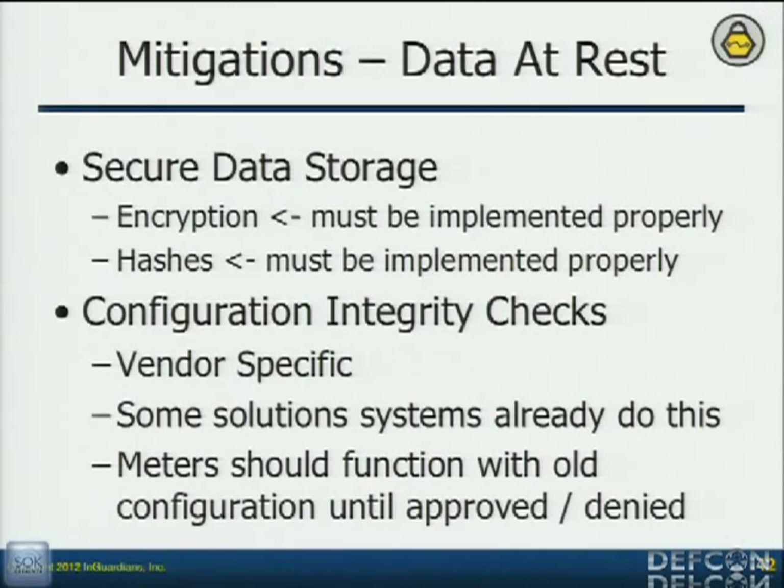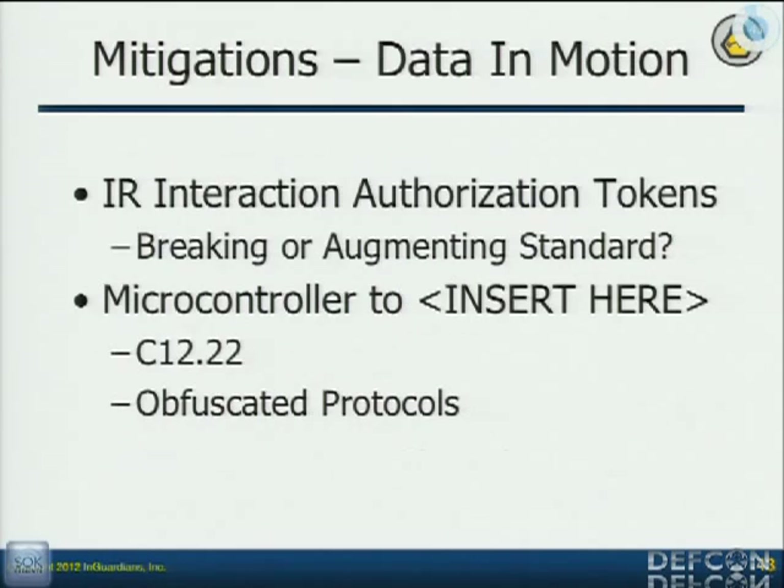Encryption has to be done properly — we all understand that. Configuration integrity checks — we just talked about that. Some people break the standard a little bit on their meters and send an authentication code. What's great about that is I can still assess it — I can still build into my toolkit the method to pass the token. But if you pass the wrong token, they immediately shut off the optical port for a period of 20 minutes, making it really difficult to work on those.